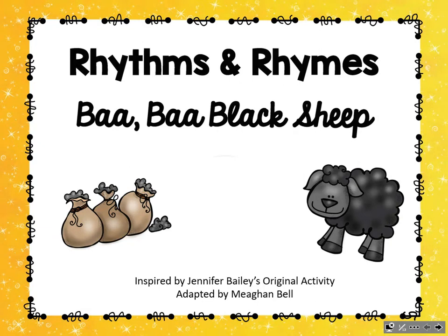Hello, Music Makers. It's time for Rhythms and Rhymes. Today, we're going to learn the rhyme Ba-ba Black Sheep.